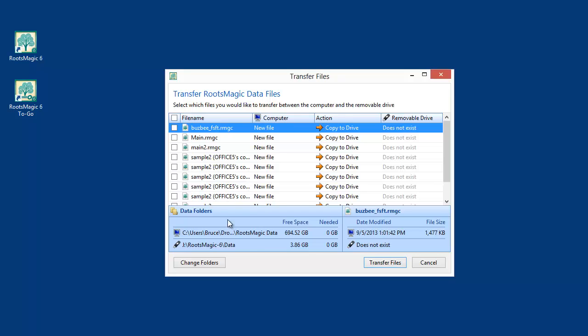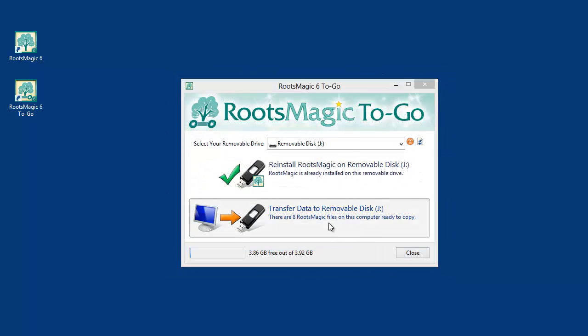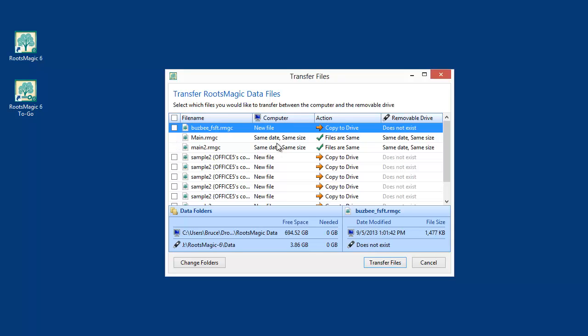On my computer in that folder I have all of these databases. I may not want to copy all of them to my flash drive — in this case I'm just going to copy main and main2. By checking those, I'm ready to copy them to the drive. I click Transfer Files. When I go back in, you can see the files no longer have checkboxes because the file is now on both my computer and the removable drive — same date, same size. Those two files are now in sync.